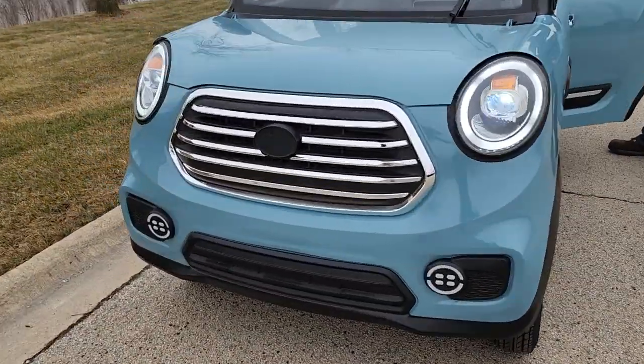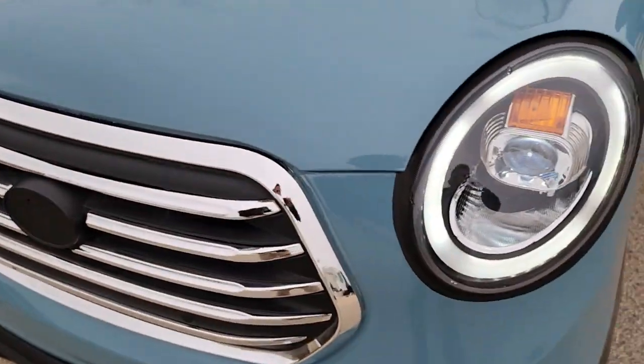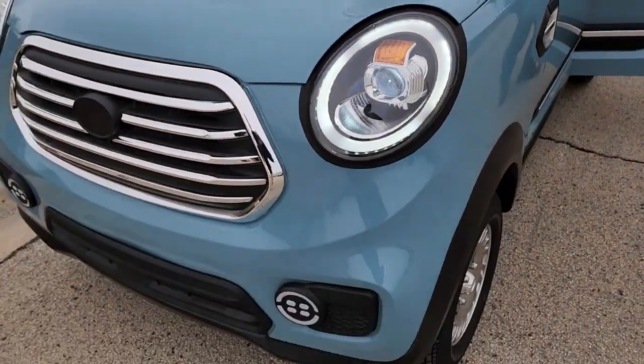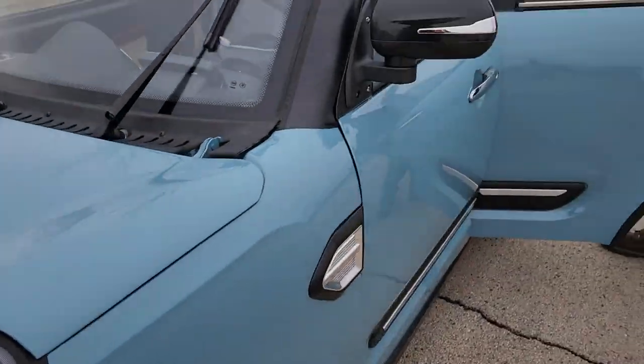Just so you guys and gals can see, we've got the nice wonderful bluish color and it's got LED lights in the front. You've got LED lights surrounding — these are turn signals and headlights, and tail lights.